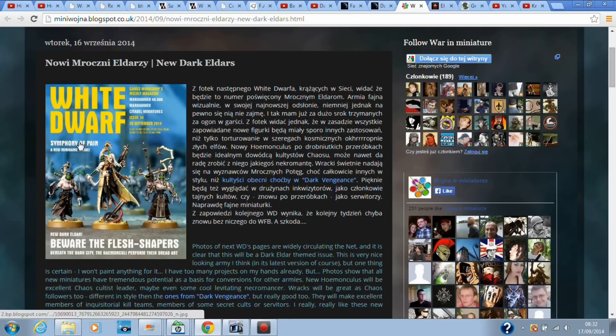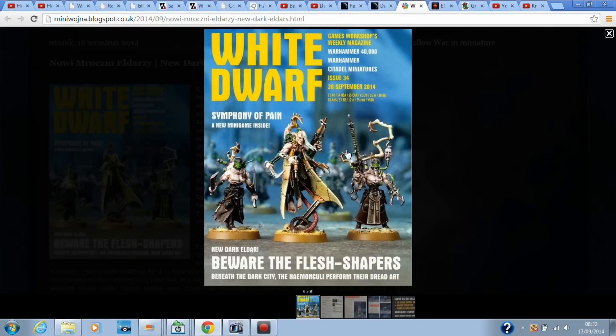So here we go — White Dwarf. This will be the cover of the White Dwarf; some of you may have seen this already. 'Beware the Flesh Shapers.' Games Workshop released their teaser for this as well. I like the model a lot — with this giant tail coming up, it's different, and again Dark Eldar look awesome.